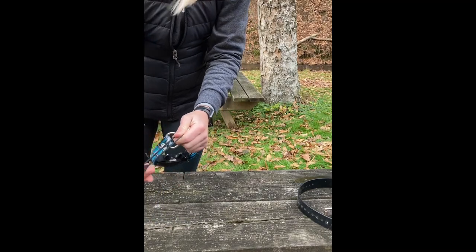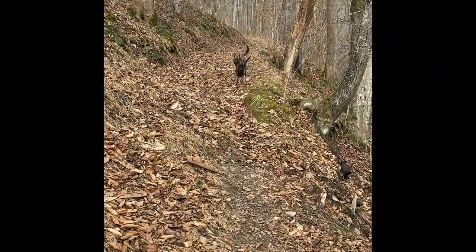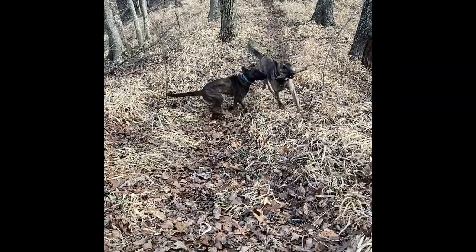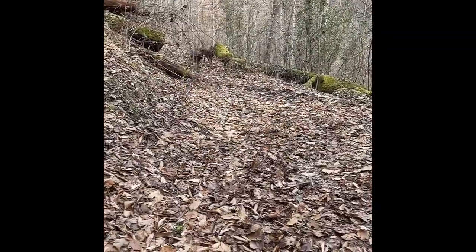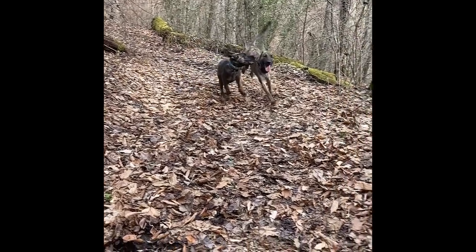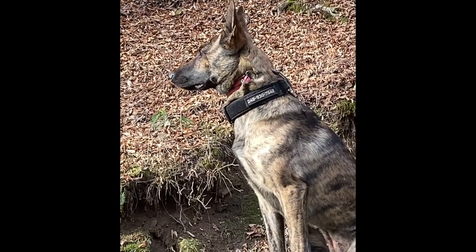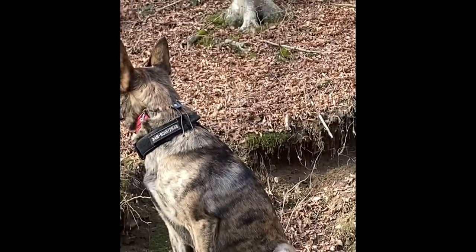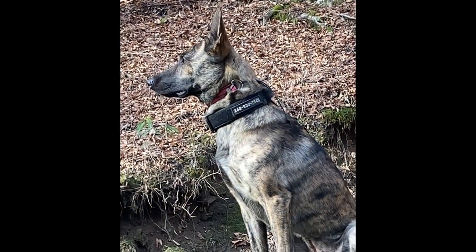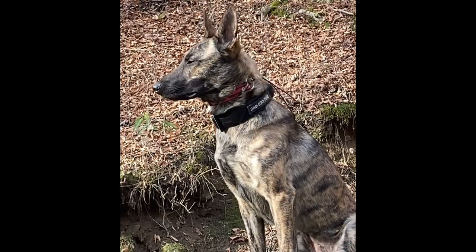We're going to take a hike through the woods now to show you guys how these hold up. After a just-under-seven-mile hike in the woods, we were super happy to find that our collars were just as tight by the end of the hike as they were in the beginning. Thanks for joining us, everybody — see you next time.